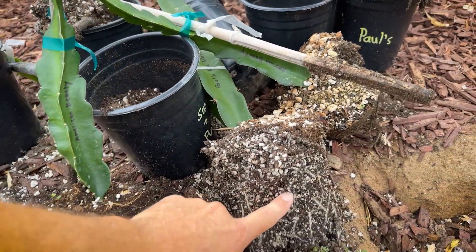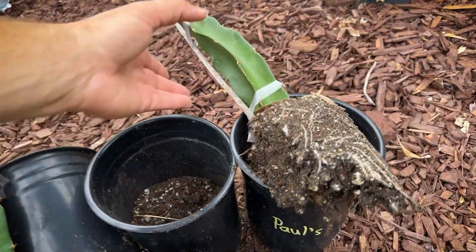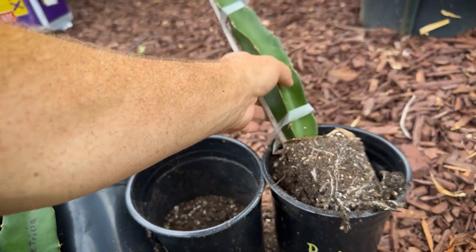Especially the Trisha hybrid of mine. And then my mix, which is more expensive, it's about the same. So I think peat moss is a good thing.